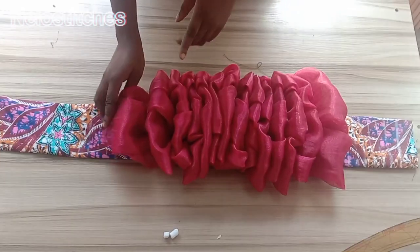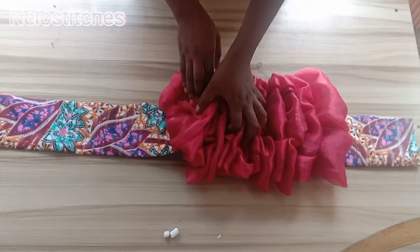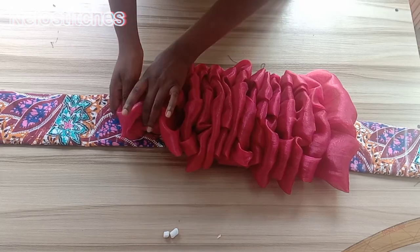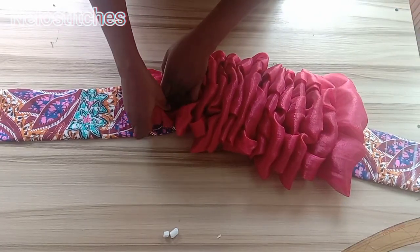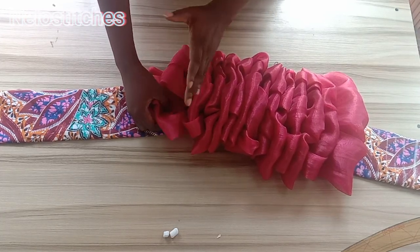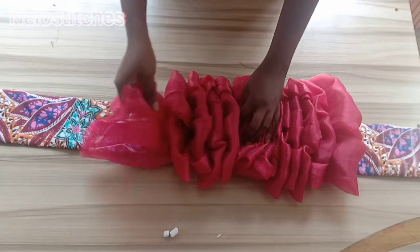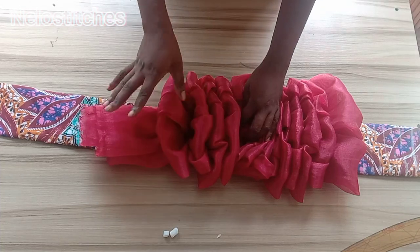When you get to the last zipper line, you need to conceal that end too. However, if the base is already tight, it will be difficult to sew. What you need to do is leave about five ruffles — count five lines and leave them. Don't sew the last five ruffles first; instead, sew the ones in between first to make it easier, then come back to the remaining ones near the end. Otherwise it'll be very difficult to sew.